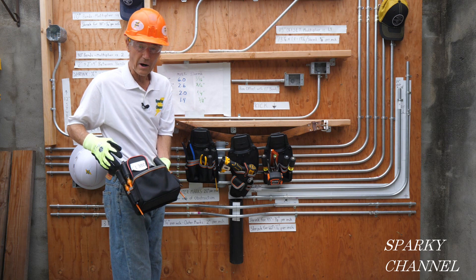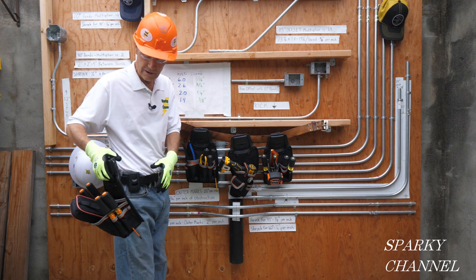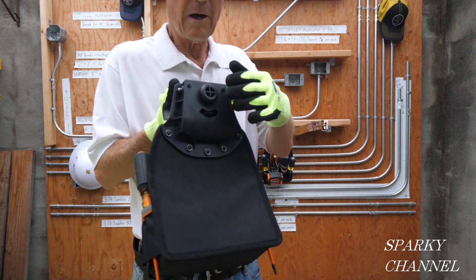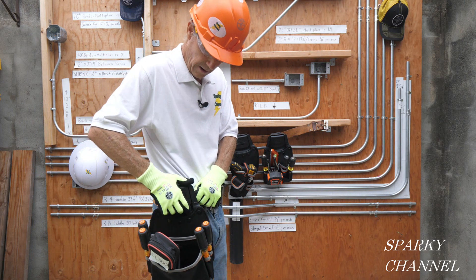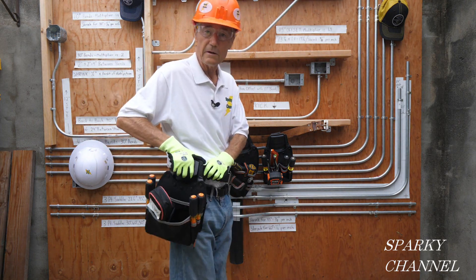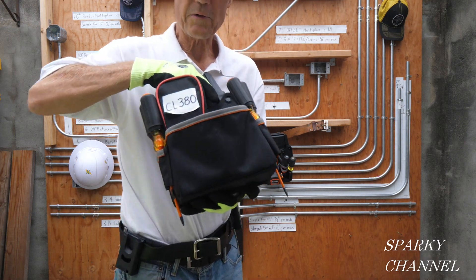The one I have on here is called the parts pouch. Let me show you — it comes right off like that. You see this is a belt clip, and this is the item that goes on the back. It can swing 32 degrees when you have it on, so it can move with you while you're working. That's part of the benefit of the modular pouches.